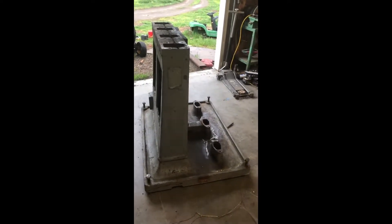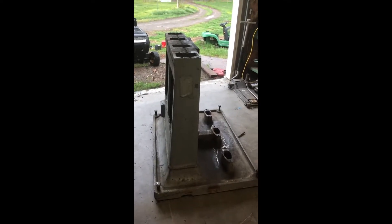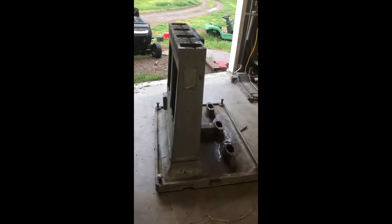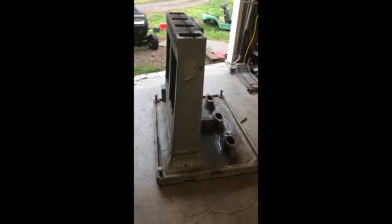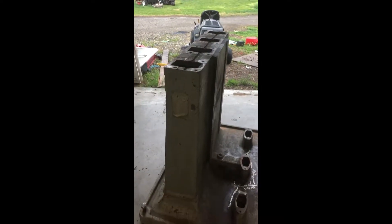This is Adam with Small Town Machine Shop and we're back to work on the AV number two forehead drill press. Today we're going to be evaluating the base. We got all the tables and stuff off it, got the legs off it, got it stripped down and cleaned up, getting it prepped to be stripped.